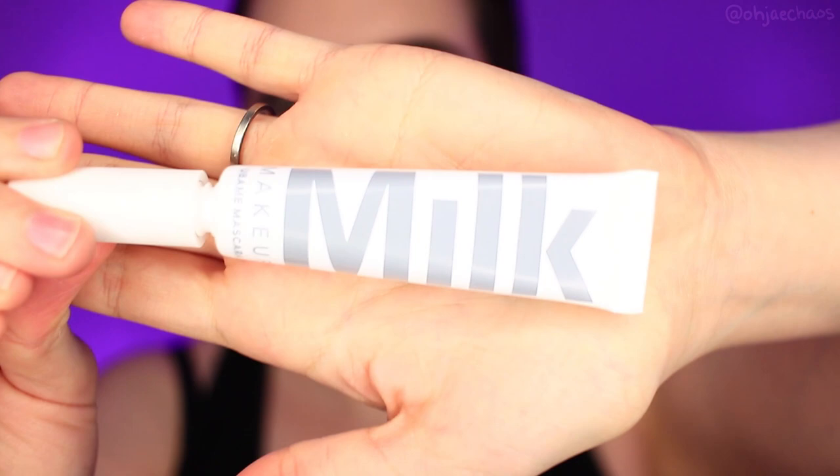Now for lashes — Jessica Jones has very, very, very full lashes. So I'm taking my favorite mascara, this is Milk Makeup's Ubame mascara. You use whatever you want to use, just coat your lashes. Nothing fancy. No need for false lashes, because you've got that liner.